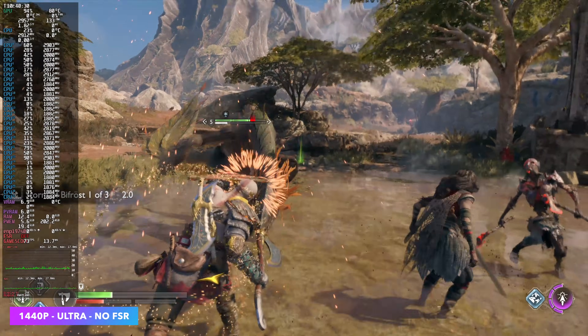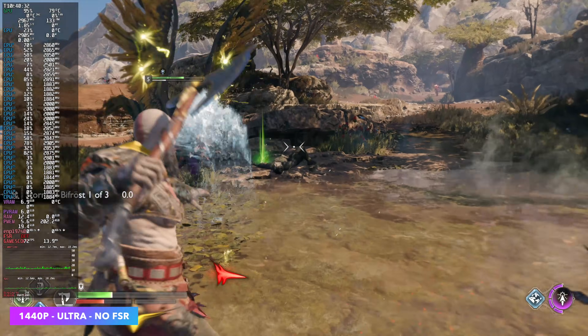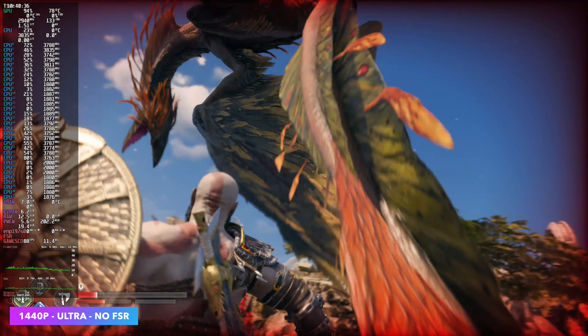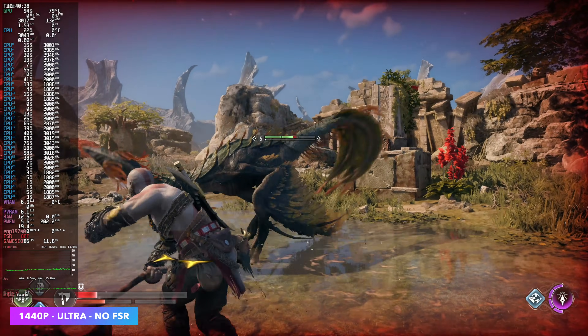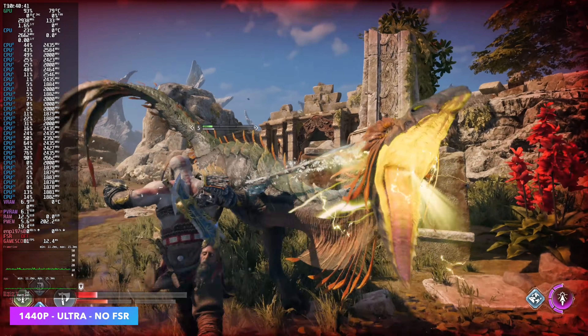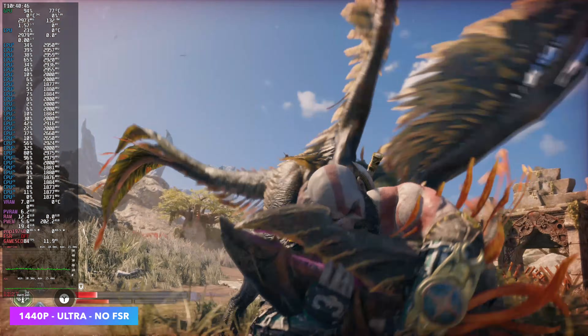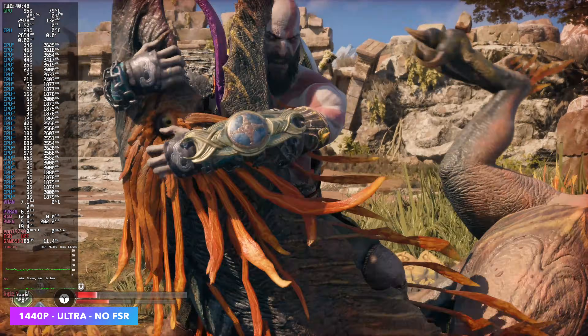God of War Ragnarok at 1440p Ultra with no FSR. It's just a really well-optimized game. During battle with lots going on, we do see some dips into the mid-70s, but on average we're around 86 FPS with this game. And this is native 1440p — we don't need any scaling with this setup.